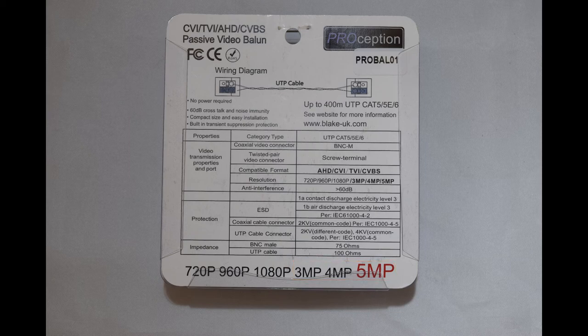The ProBAL has filtering for interference too and will reduce crosstalk and noise by up to 60dB. It also has transient suppression protection.